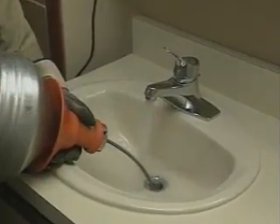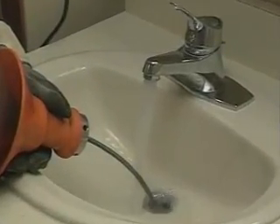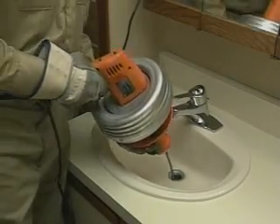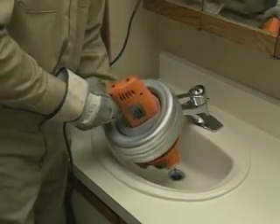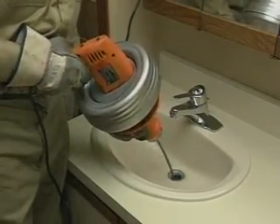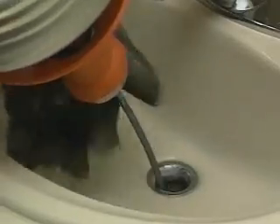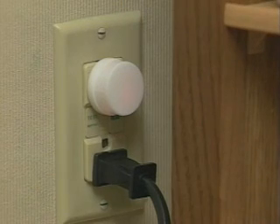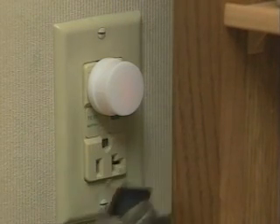Run water into the drain to wash away any cuttings and clean off the cable. After the drain is clear, slowly pull the cable out of the drain and feed it back into the drum. Make sure the trigger switch is in the forward position. When you get close to the end of the cable, stop the machine and pull the cable out carefully. If you leave the machine unattended, pull out the plug.